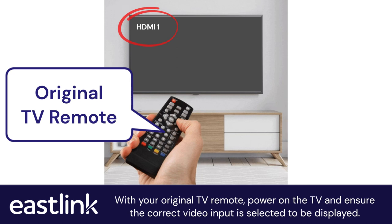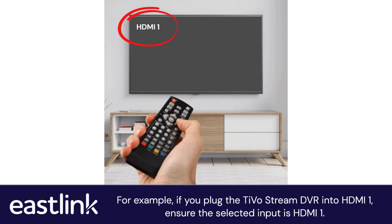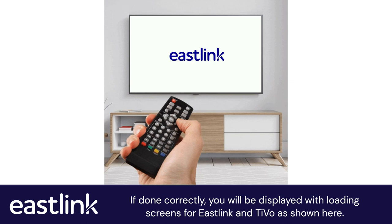With your original TV remote, power on the TV and ensure the correct video input is selected. For example, if you plug the TiVoStream DVR into HDMI 1, ensure the selected input is HDMI 1. If done correctly, you will be displayed with loading screens for Eastlink and TiVo, as shown here.